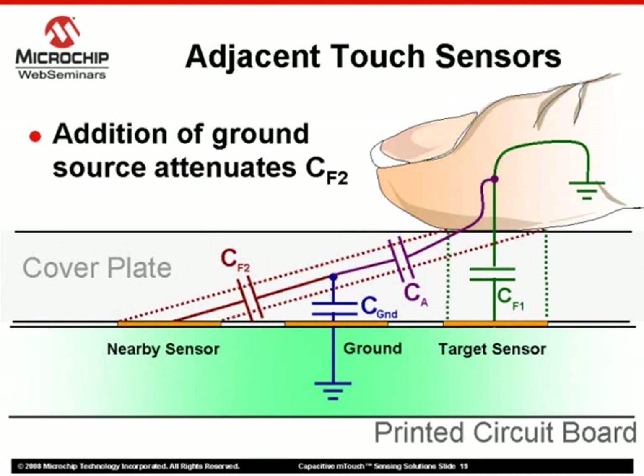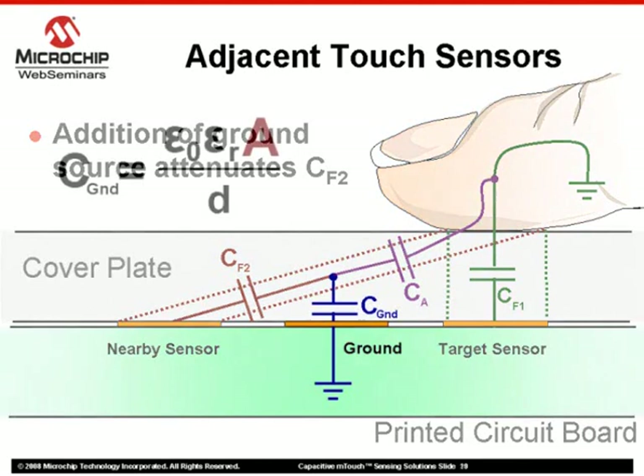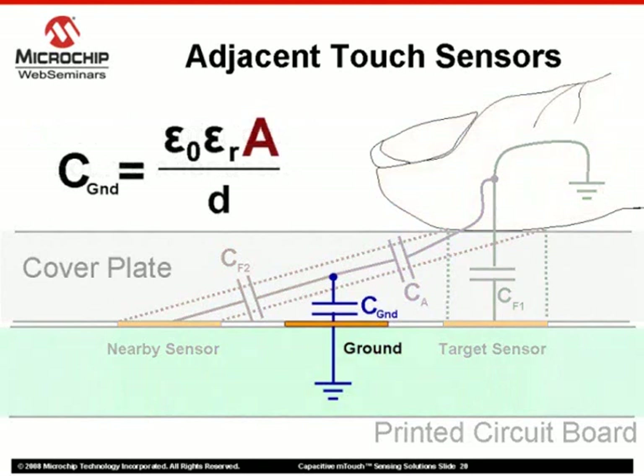An alternate method of decreasing nearby sensor sensitivity is the introduction of a ground trace between adjacent sensors. With the ground trace so close to each touch sensor pad, a larger base capacitance is generated. The capacitance generated with the introduction of a finger press will therefore have less of an effect on the percent shift of the oscillator frequency. This attenuation can be manipulated by altering the area of the ground trace — the greater the area of the ground trace, the greater the attenuation.